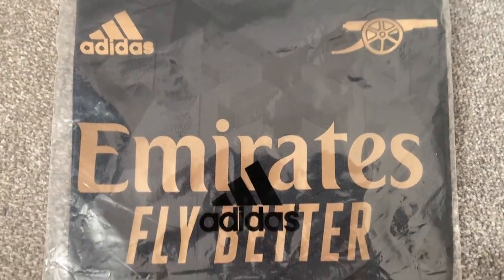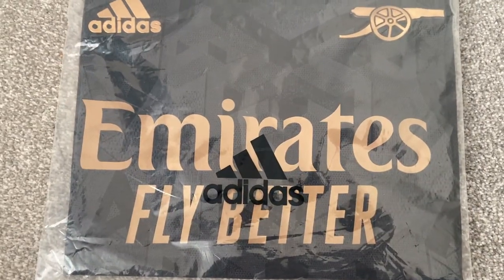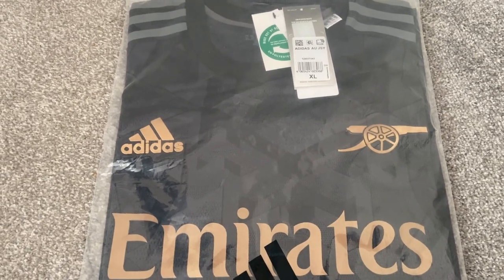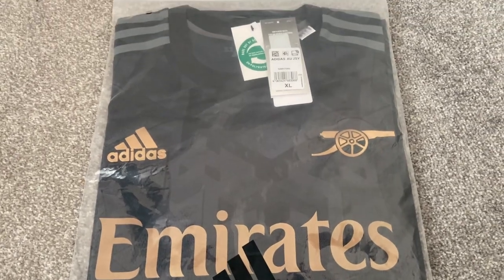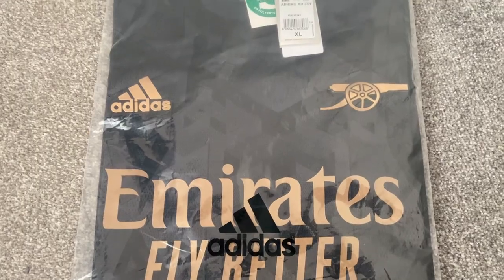As you can see, this shirt comes in a standard Adidas bag. If we flip it over, we have our usual health warnings on the back. This is the player version from FC24 Store, so really looking forward to seeing this one. We have done a fans version before, so it'll be good to see what the player one is like. Let's get the bag open and have a look at the Arsenal Away Shirt from the 22-23 season.